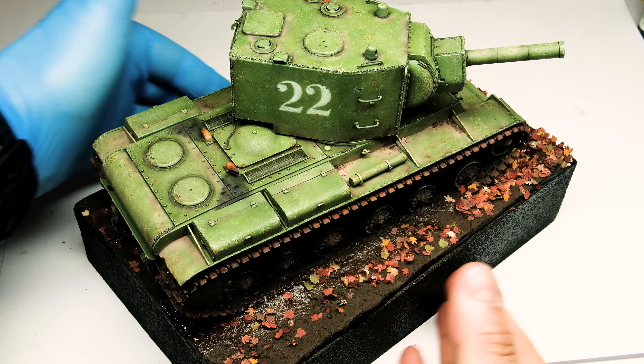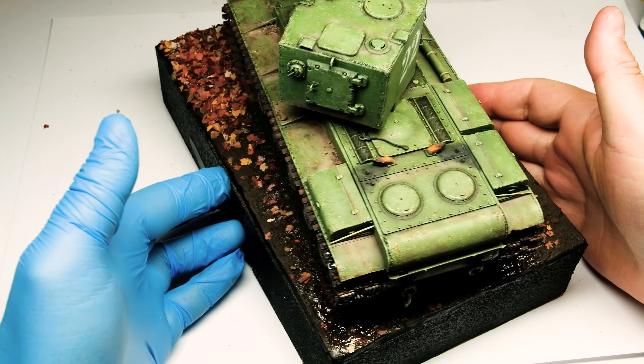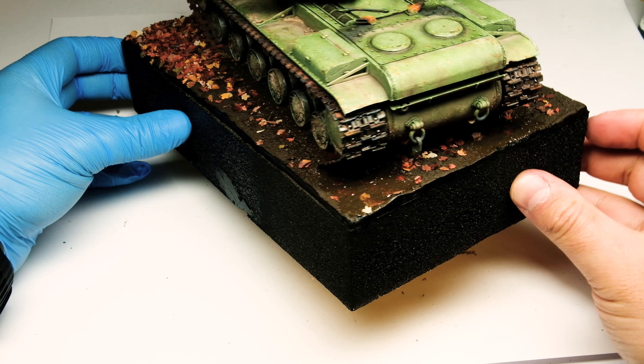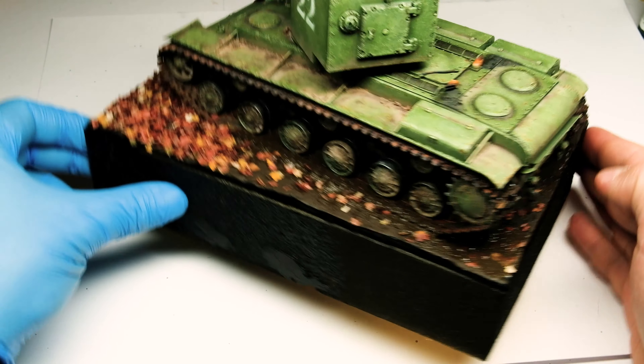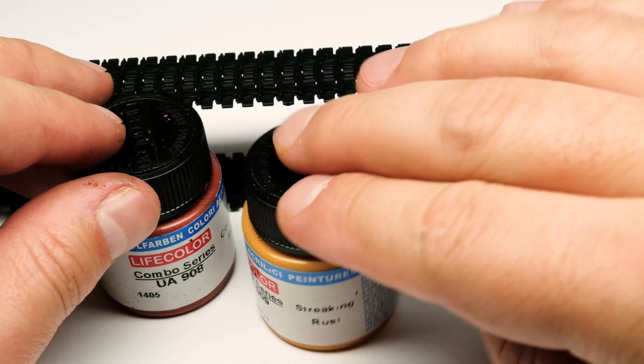Welcome to the final episode of the KV-2 on air and ground in scale. In the next few minutes we're going to focus on the tracks, some more weathering, creating leaves and potting the mighty green monster on a little vignette using AK Interactive's diorama series, so watch the video until the end to see the final reveal.